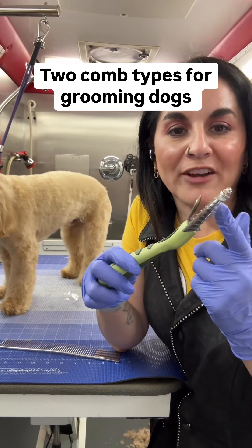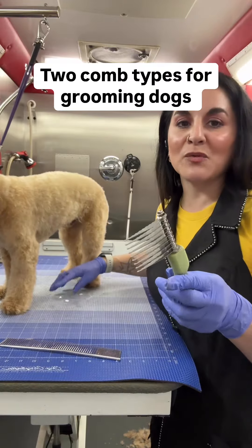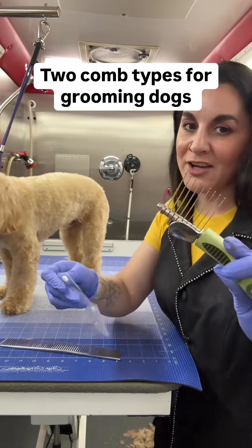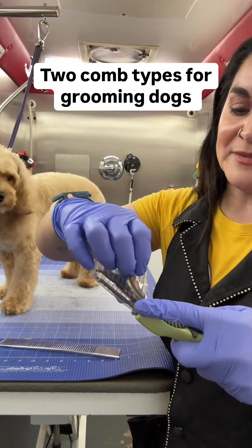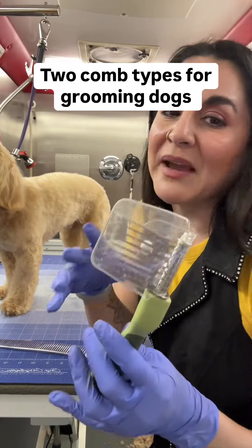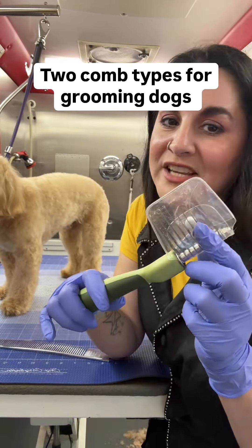These are very, very damaging to your dog's coat and essentially will cause more damage. I do not use these. I do have one just in case, but as you can see it is still in the plastic — basically brand new — because I don't use these. There are better ways of dematting your dog.